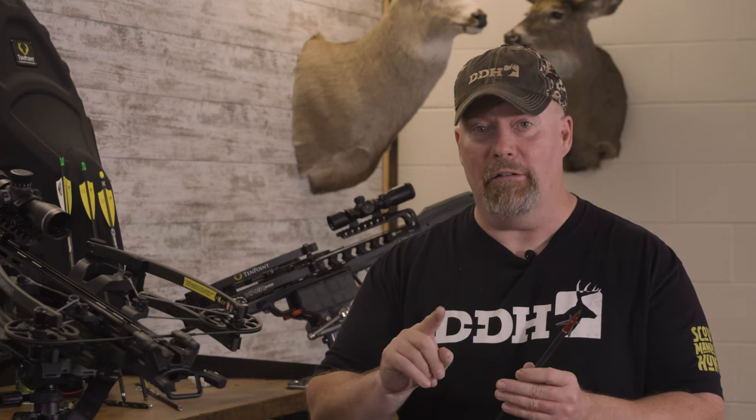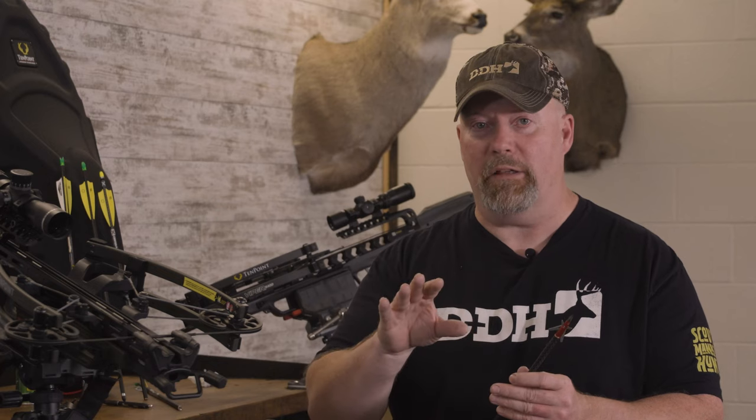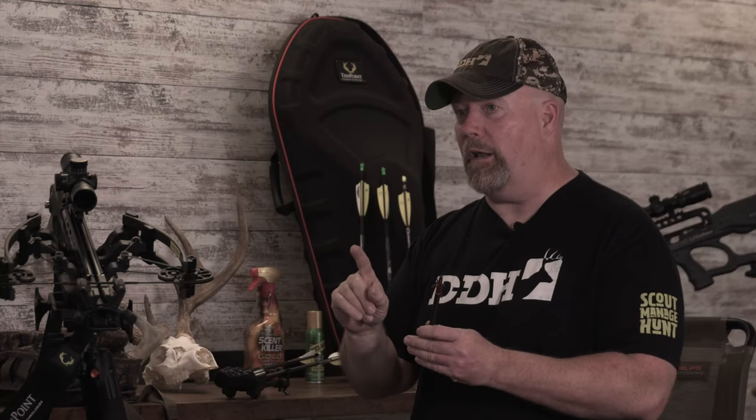Shot placement is critical. That trumps everything else. Shot placement — it doesn't matter what type of broadhead you shoot.